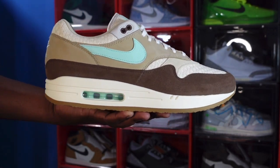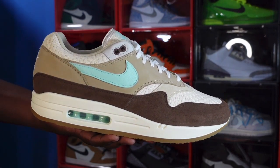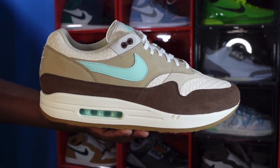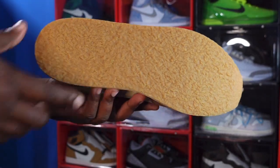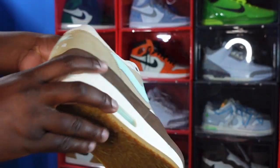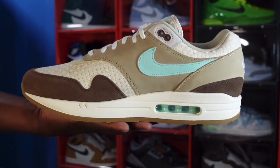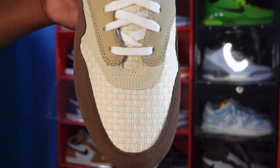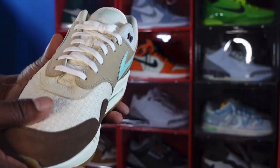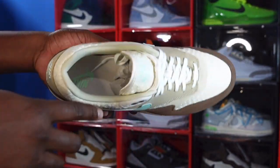It is releasing on the Nike Sneakers app and a few other boutiques and online. Let me know your thoughts on it in the comment section, and let me know if you're going to be going for this sneaker. I'm going to wrap the video up — like I always tell you, if you can help somebody get a sneaker, help them get that sneaker, because you never know when it'll be your turn to need help getting a sneaker. I'm Titan and Fije, signing out.